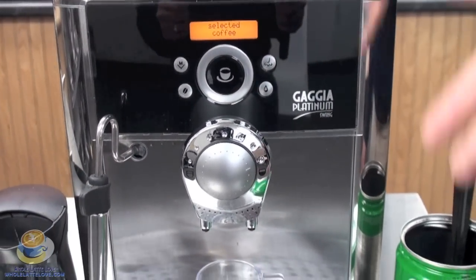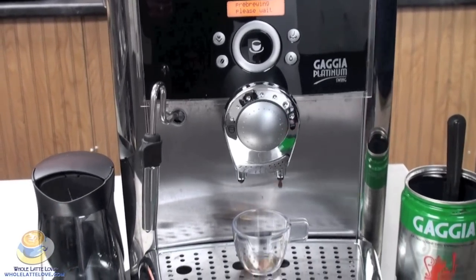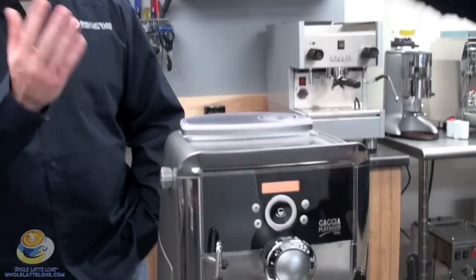Now you can adjust this to a full shot or a full cup or a small shot. I have a third button on my Gaja Platinum Swing programmed for a double shot using the pre-ground coffee funnel. I like to use that. But you could also start and stop it at any time.